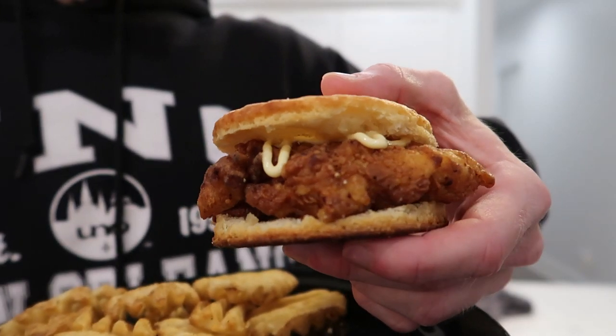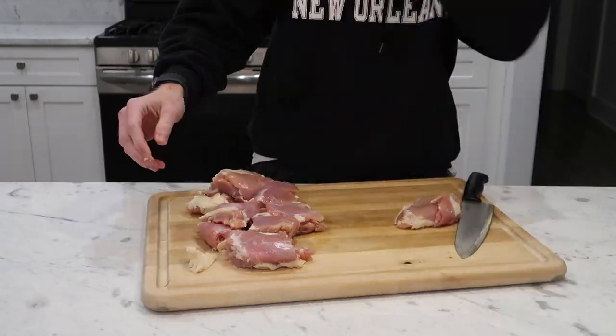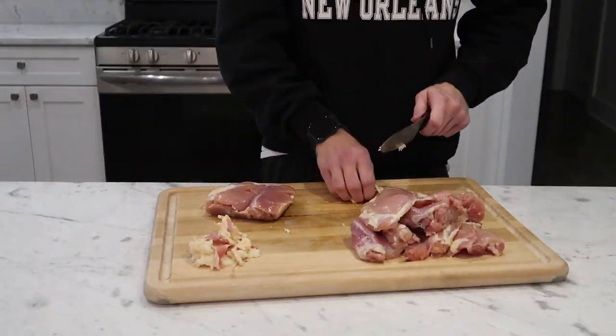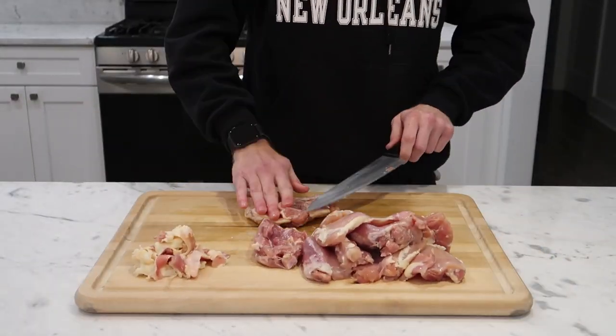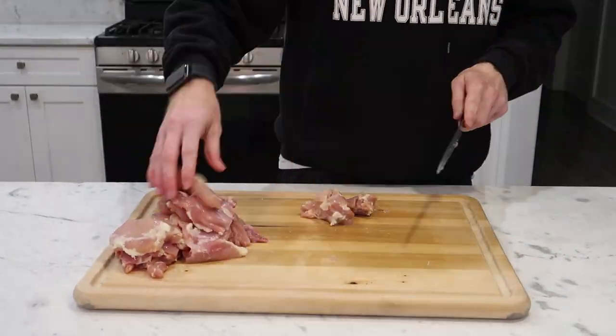It's always a good time for a chicken biscuit. We're going to start with about two pounds of chicken thighs that I'm going to trim off the excess fat — not every single bit, but the big pieces. Once they're cleaned up, I'm just going to cut the bigger chicken thighs in half so they can fit better on the biscuits.